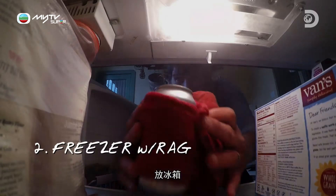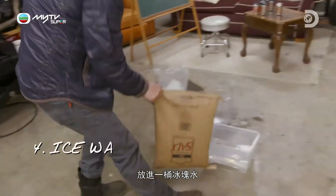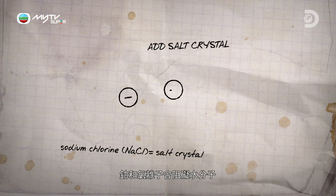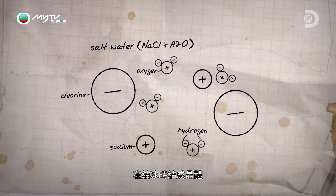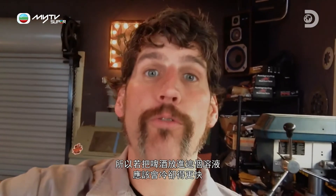The four options are: refrigerator, freezer with a rag, a bucket of ice, and a bucket of ice water with salt. Water normally freezes at 32 degrees Fahrenheit, but when salt is added, sodium and chlorine ions disrupt the H2O molecule's ability to lock into place when it freezes, reducing it to about 28 degrees Fahrenheit. So when we add beer to the solution, it should cool faster.